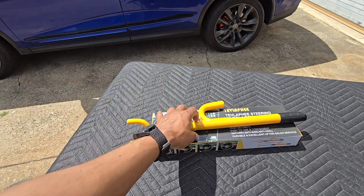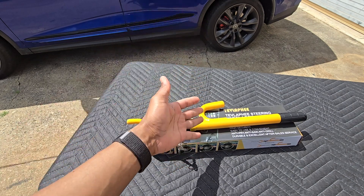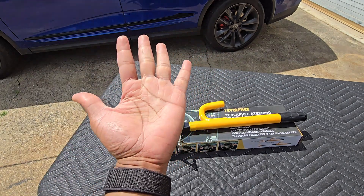So there you have it, ladies and gentlemen — this is the steering wheel lock from Tevlaphee. Again, want to thank them for sponsoring this video and making products that help auto enthusiasts like myself protect their vehicles. It's your boy BT, thank you for checking out this video and I'll catch you guys on the next one.